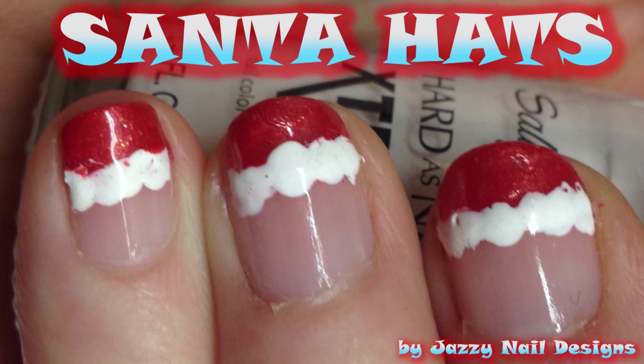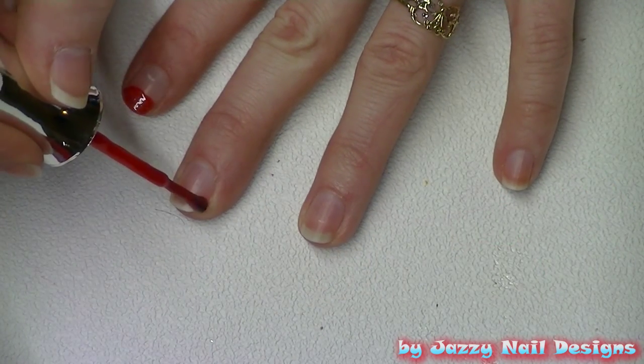Welcome back to Jazzy's Nail Designs! Today my wife is going to show you how to make this cute Santa hats nail design.